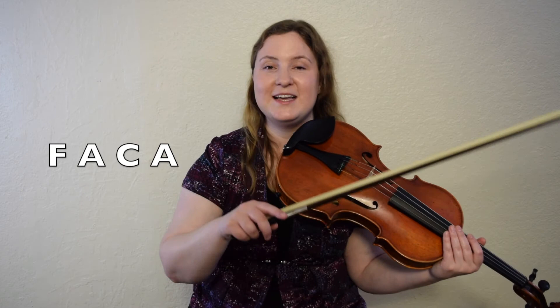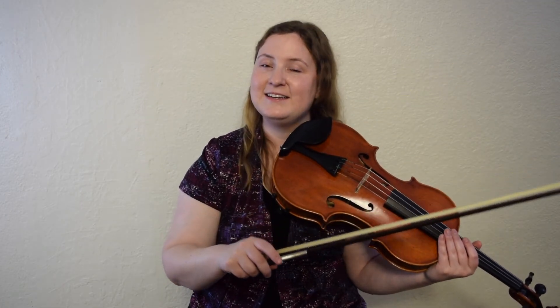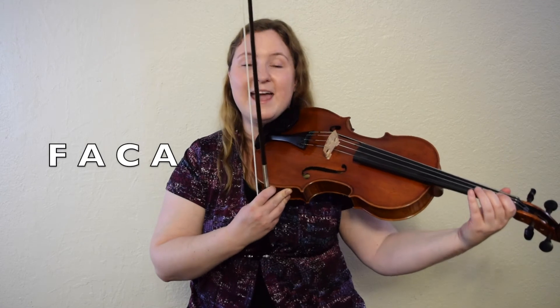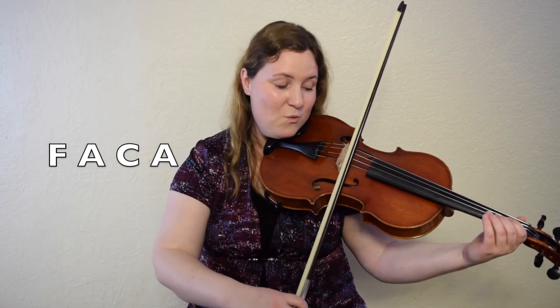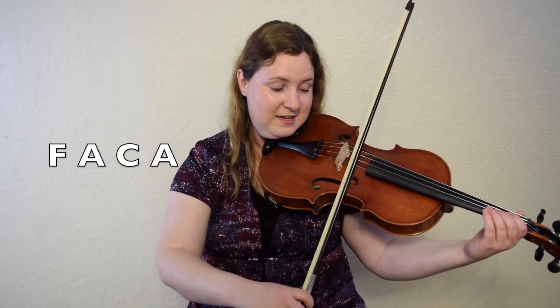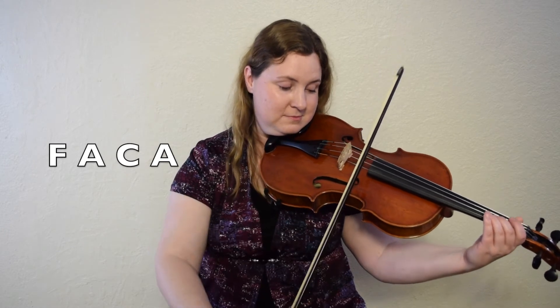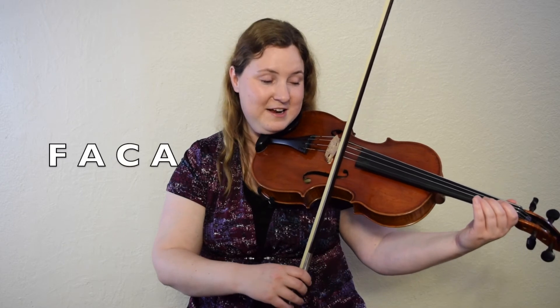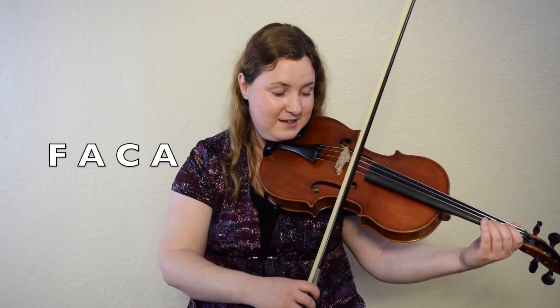Now in bar ten we're going to go F natural, A, C natural, and back to A. That means whatever finger you were using for F sharp, you're now going to use the one for F natural. Let's give it a try: F natural, A, C natural, A. One, two, ready, go. Let's do it again. F natural, ready, set, go.